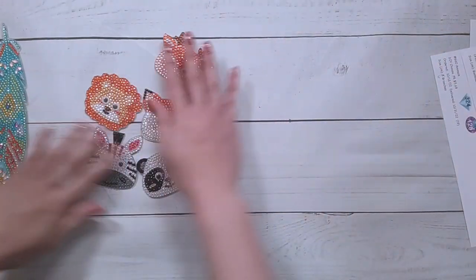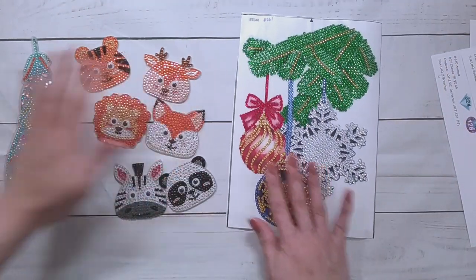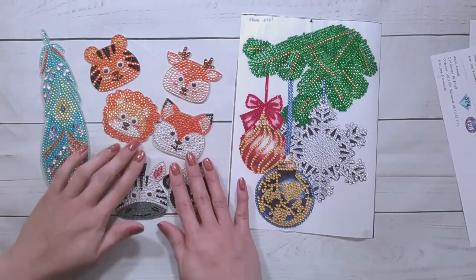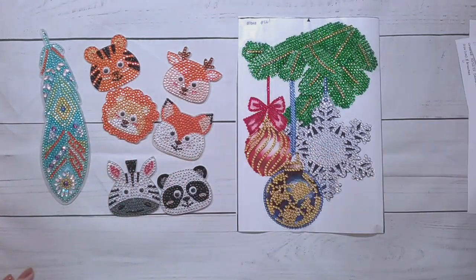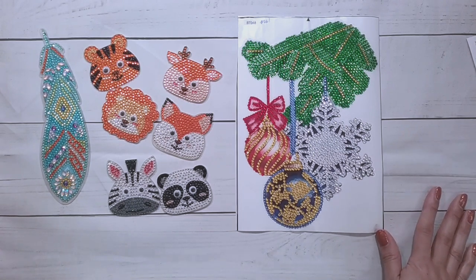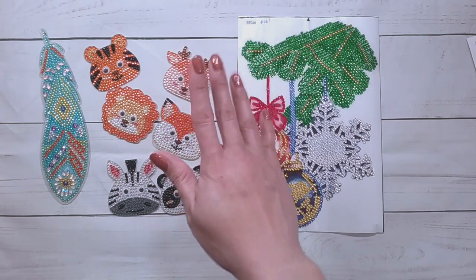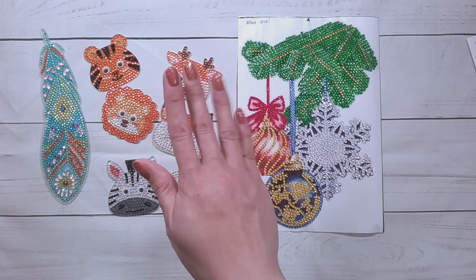So that's all I'm showing — there's all the finishes for this video. Thank you very much to DIY Choose for sending these items for review and the other items I showed at the beginning of this video. Thank you for watching, and happy diamond painting. Bye.